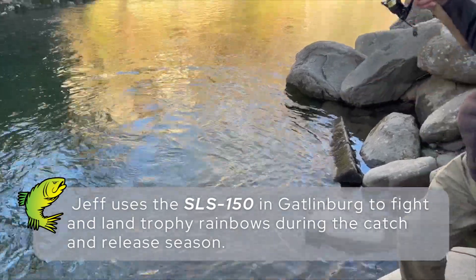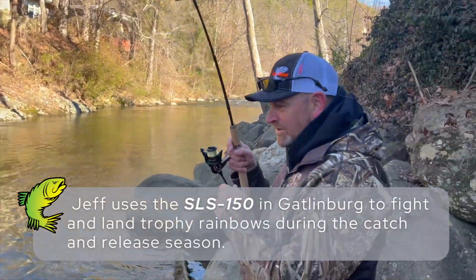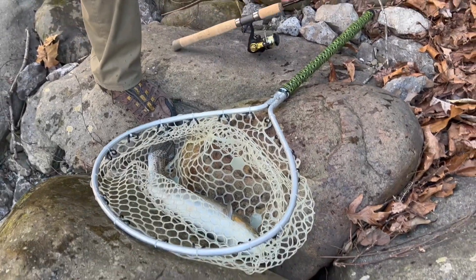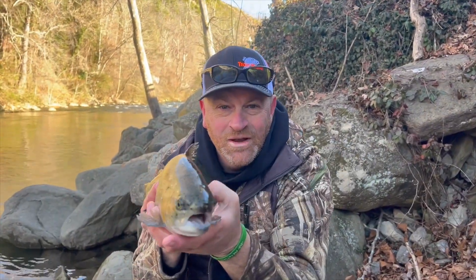This is just the SLS with that Ballo reel. You can hear my drag going out. I'll pop that on a chartreuse. Flip them all baby!